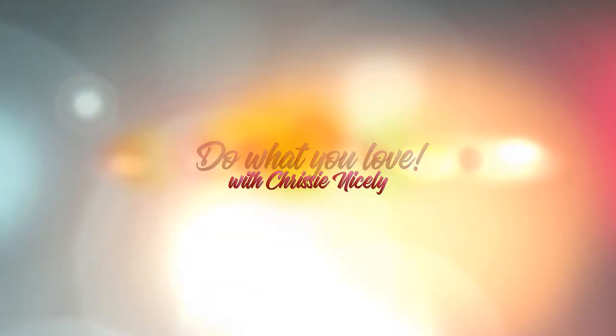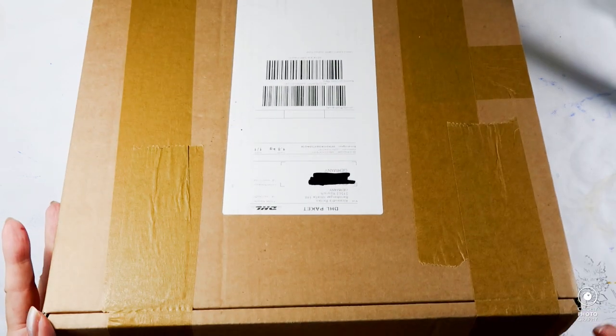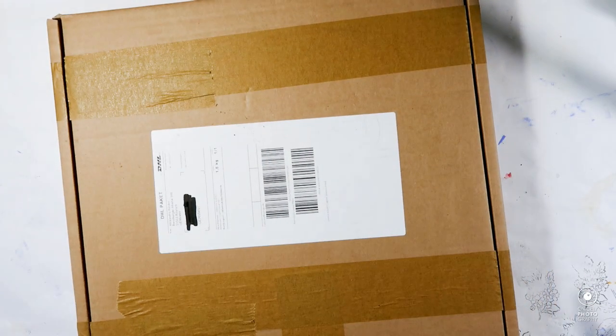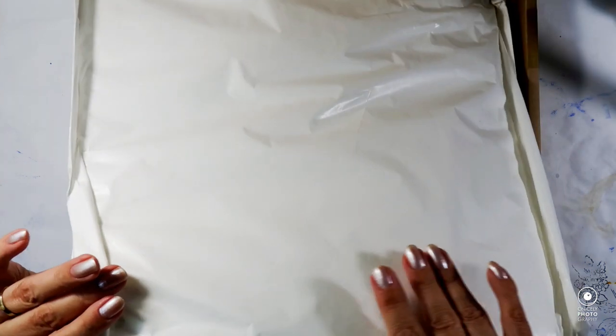Hello my lovely, welcome back to my channel and yet another unboxing of the Alexandra Renke creative box for July 2021. As you can see, I have not been able to resist the temptation of canceling my cancellation, so that's what I did. In the end I always receive lovely products, and for 30 euros in my case it's not really that much to spend each month for this beautiful box.